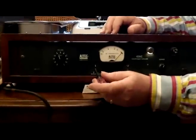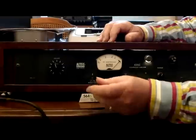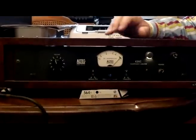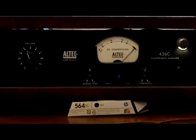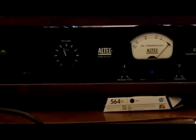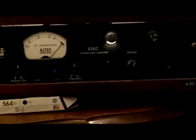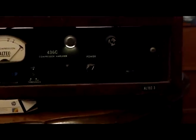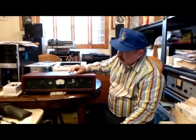Generally, when you're using this for a vocal limiter or something along that line, you would have it set for a fairly quick release. The attack happens fairly quickly in this unit — if it sees a big one coming, it brings the fader down quickly. For most instruments, you want it to restore that level fairly quickly so it doesn't sound like pumping and gasping as it brings the level back up.